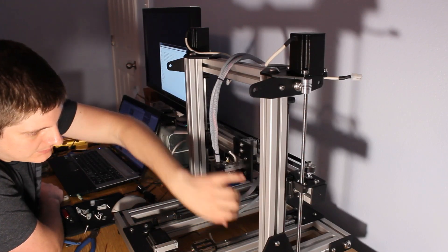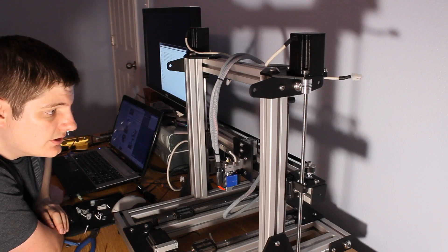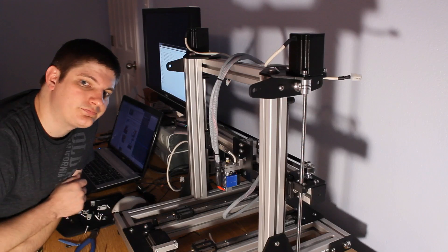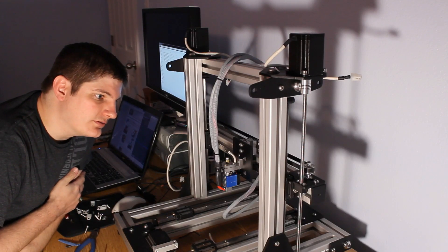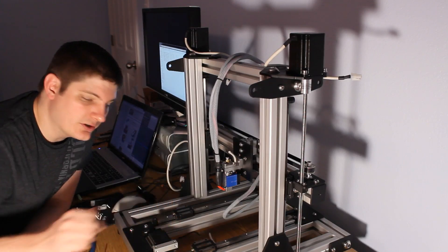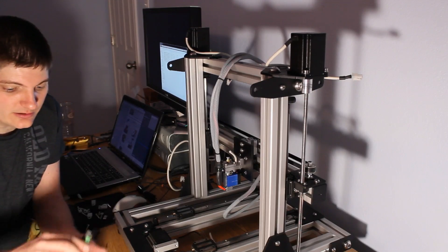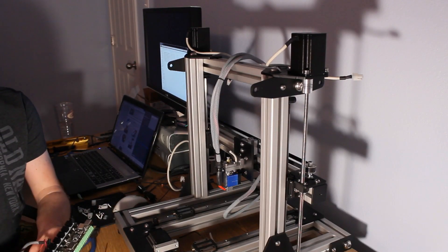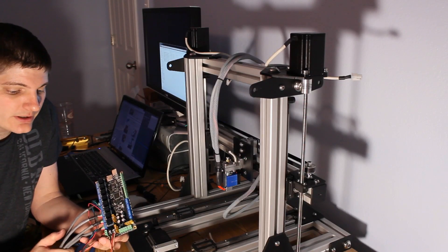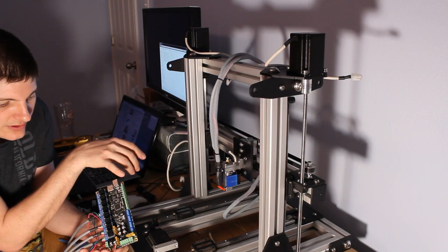I can pull it from this side, but I'm trying to reserve the space for the Dremel mill head eventually. I got pretty far, but I'm going to have to wait until I get back from my trip here in a few days.